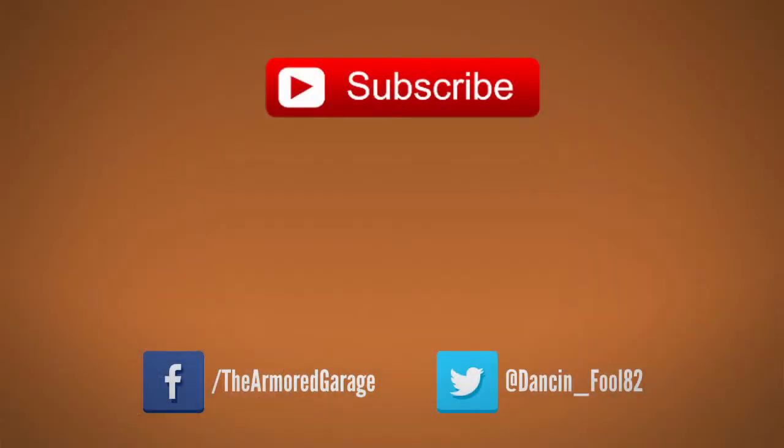I think that's where we'll wrap it up for this week's vlog. If you want to check out some of my other projects, you can check out my Facebook page at www.facebook.com/thearmorgarage. And if you like this video, make sure to hit the subscribe button. Thanks for watching! See you next week!